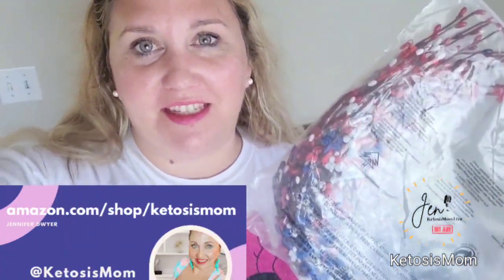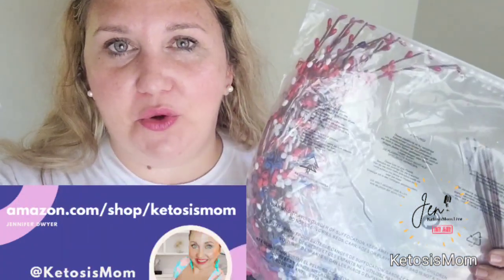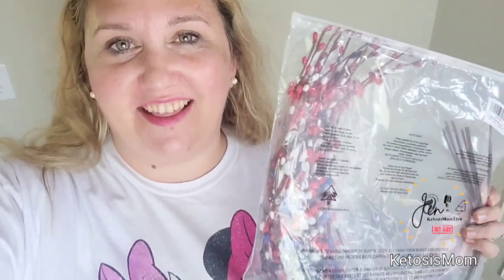Hey Ketosis Mom followers and Amazon shoppers. Today I'm going to do a quick unboxing and review of these new faux flowers that just arrived for my patriotic table centerpiece.